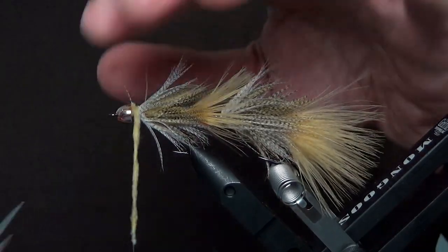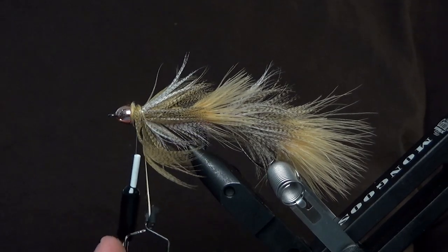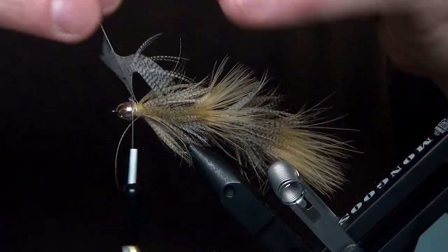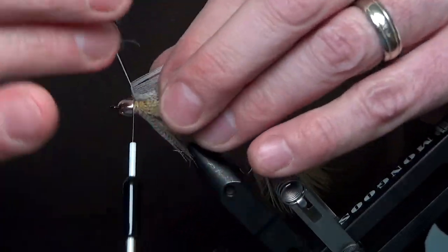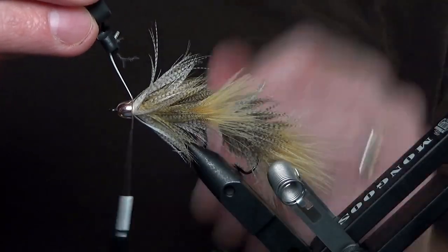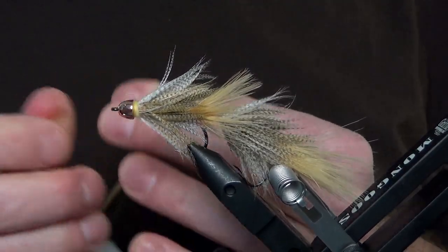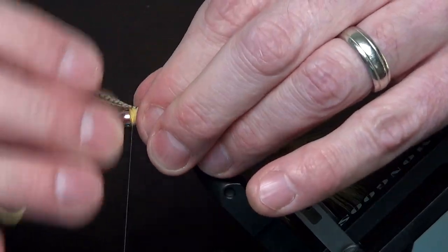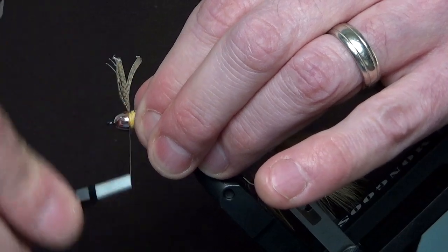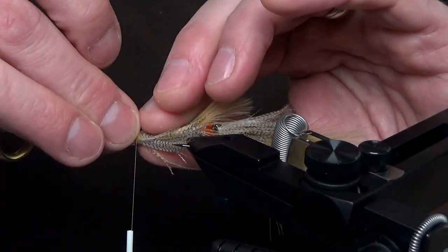When you get to the cone head, it's time to use dubbing to fill in some space. On top of that dubbing, you will add another feather — you'll probably need multiple feathers in this section, and I like to alternate colors. Build up the section just behind the collar with a little bit more dubbing. Then for the last section, you're going to pinch in clumps to finish the fly. This will take about five or six clumps to get all the way around. When I get to the bottom, I'll use the natural color, and for the sides and the top, I'll use the wood duck color.